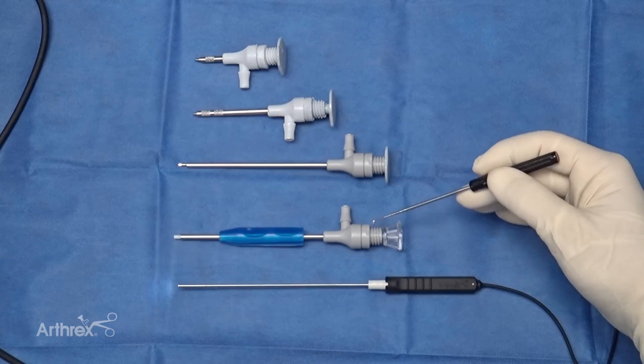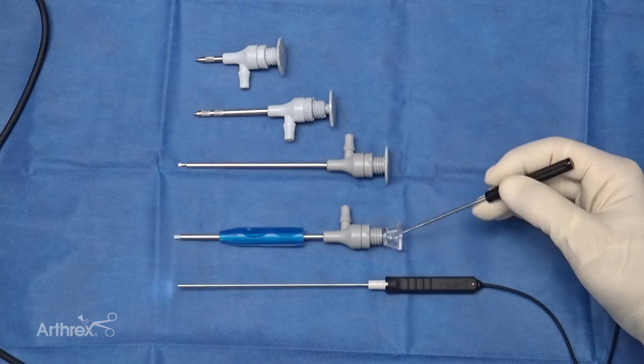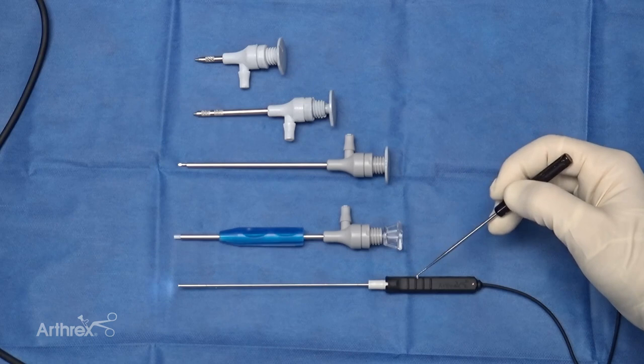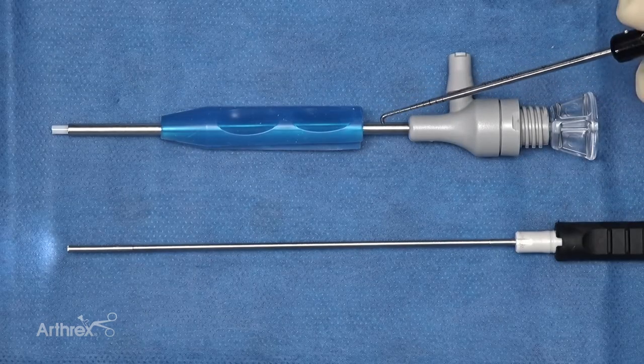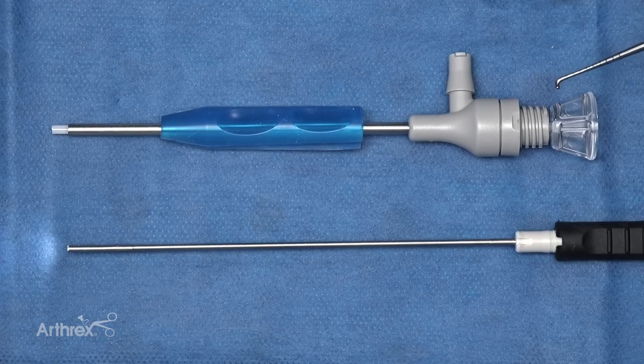The device is also much smaller and ergonomical. The surgeon can hold it in multiple different trajectories — either holding the hand piece or the pencil grip. Either one allows the surgeon to adjust their hand grip for what's comfortable, given the joint they're scoping at that time.